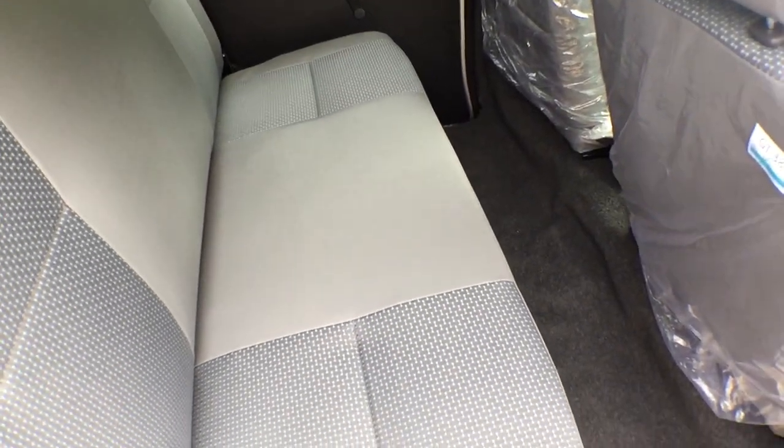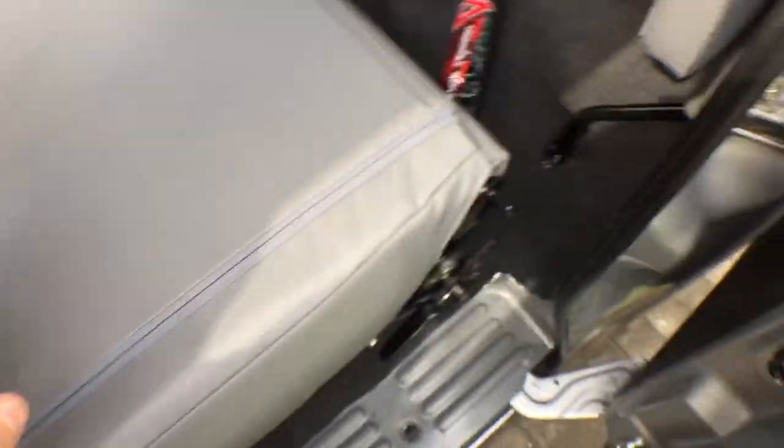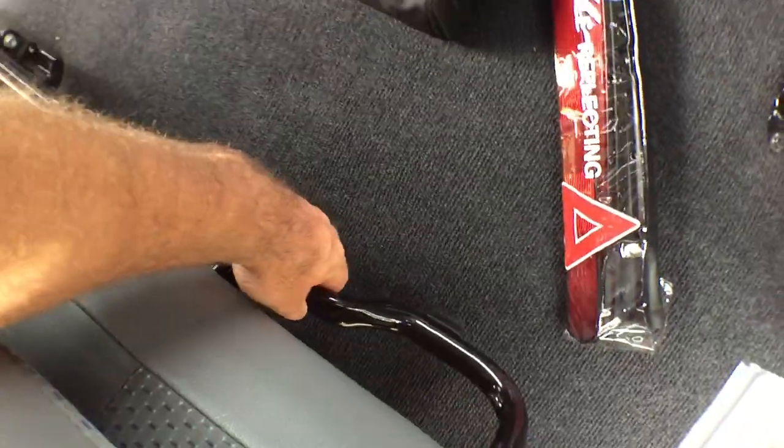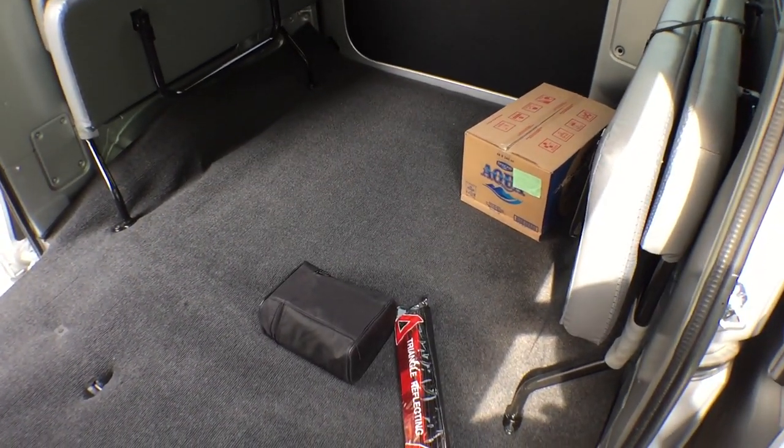The middle row has two sliding doors, one on each side, so you can get in on either side. We can flip the seat forward like that, and then lift it up, and we've got this whole area here for cargo.